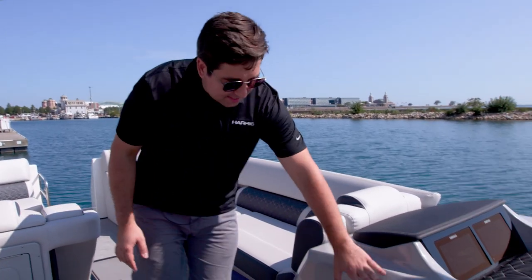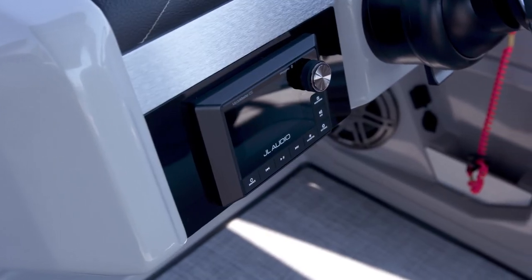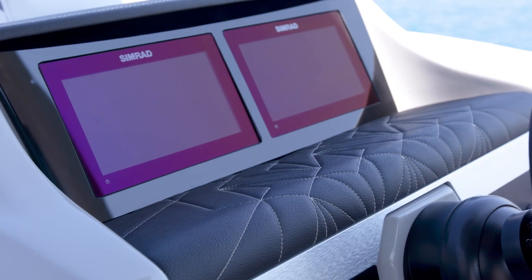Our Harris Grand Mariner has a brand new helm. This helm is very sleek, a little bit lower, and it's got this styling that integrates it with the rest of the boat. Our Grand Mariner comes with three different screen options: standard with a seven inch screen and two nice big digital five inch gauges. You can upgrade to a nine inch screen with those two gauges, or you can get the ultimate experience, which is these two great nine inch Simrad displays.